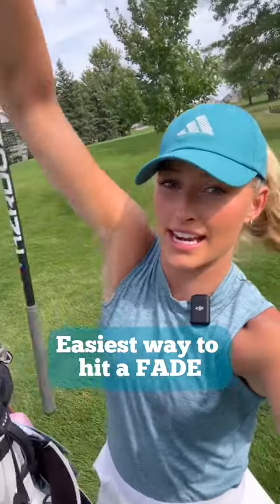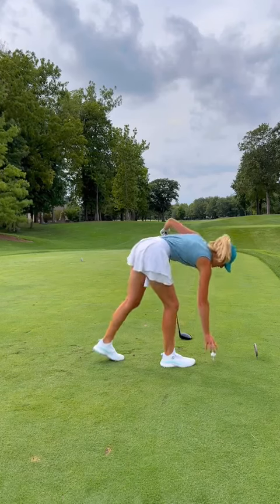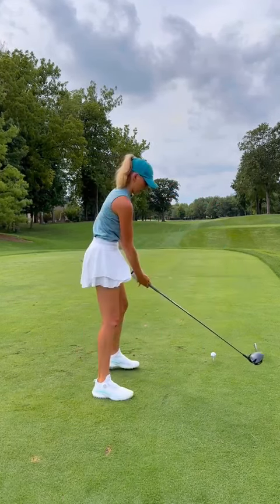Here is the easiest way to hit a fade. If you're a right-handed golfer, you're going to want to tee up on the right side of the tee box. It'll just help you visually picture the fade shot.